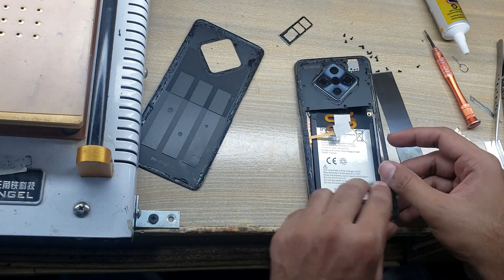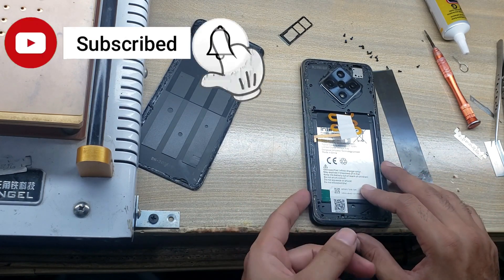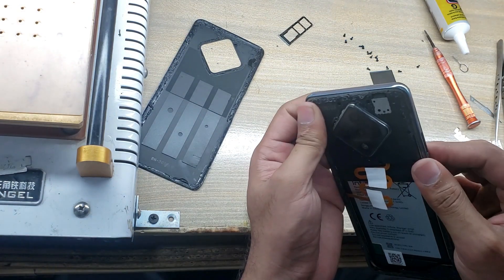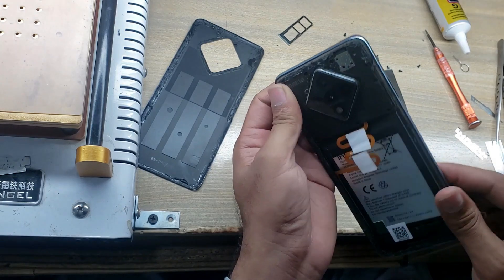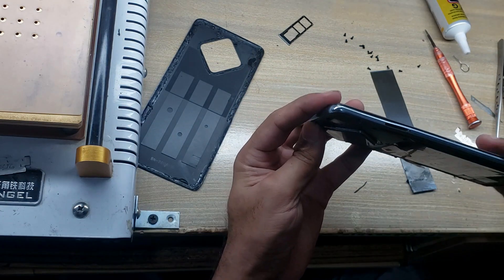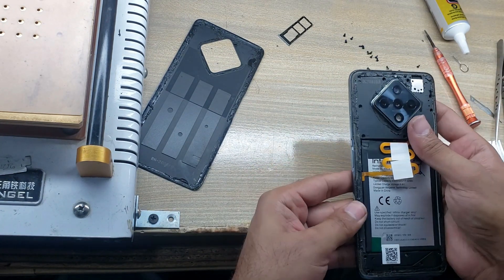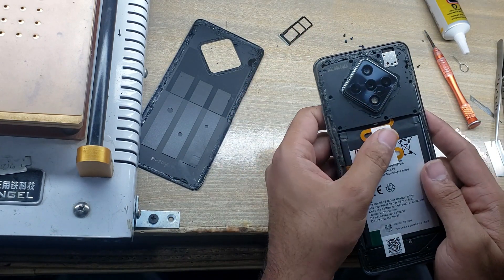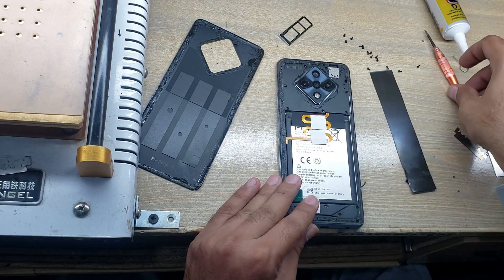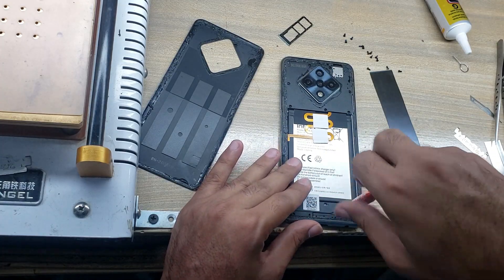Now install the inner body. Put all the screws back.